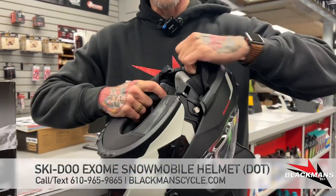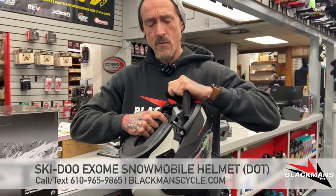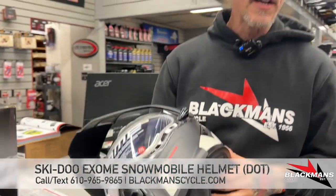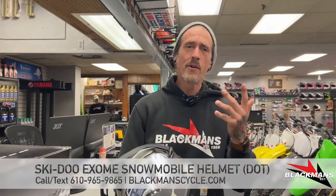All the Exomes we got are the Radiance series. The Radiance are the ones with an electric shield. We really don't believe in carrying non-electric helmets here — it's a feature that pretty much everybody who's seriously on sleds wants.